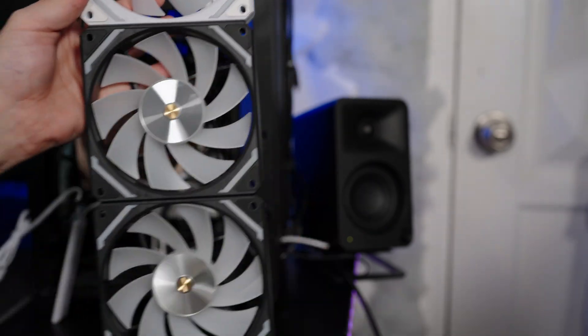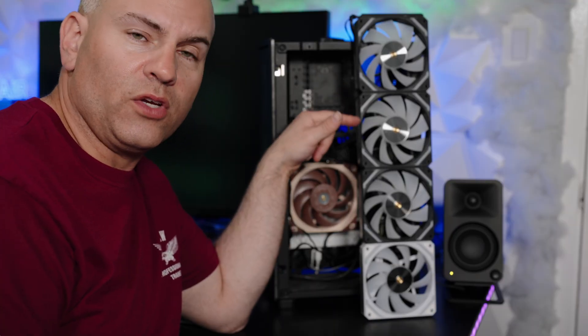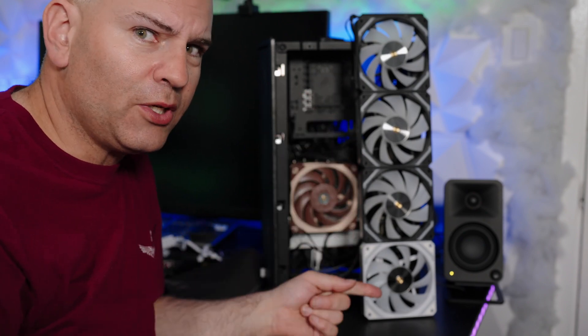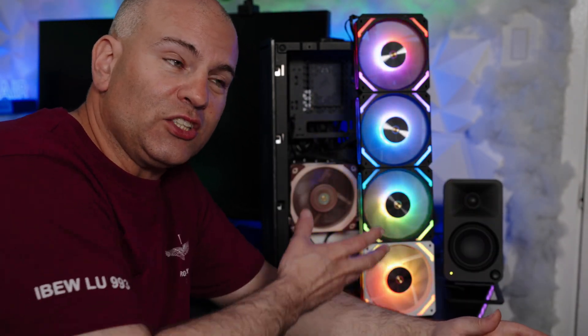Let's connect all four and see if this even works — this is a first try for me. To find out if four fans work on one fan header: this is a standard one-amp fan header. Three fans are listed at 0.65 amps, and pretty much all fan headers — unless it's a pump header, which gives more power — are rated for one amp. Which means I should be able to connect all four fans, and there we go.